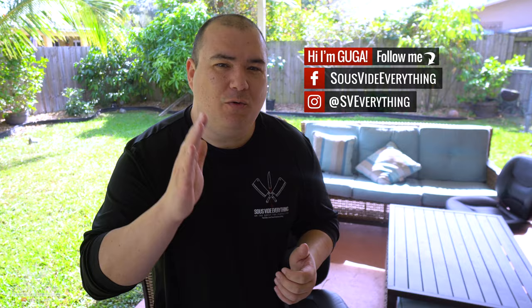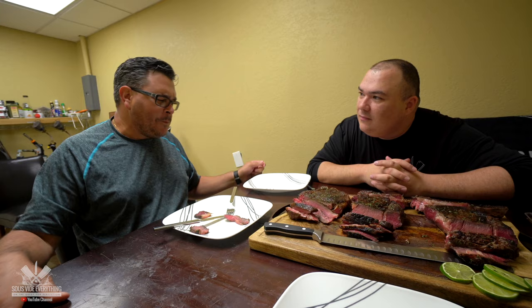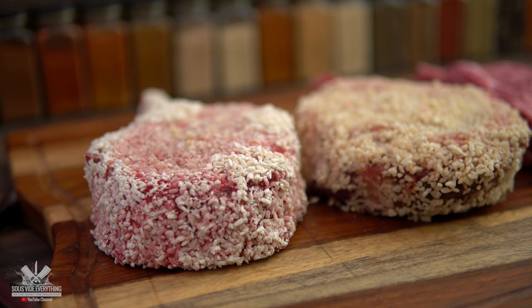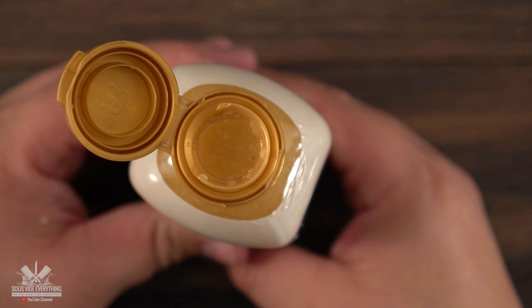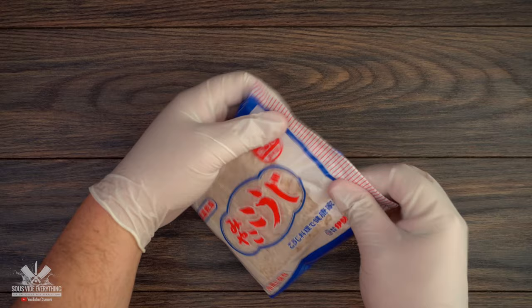Welcome back to Suvita Everything guys. Today we are doing a liquid koji experiment. After having great success with my koji rice experiment video, one of my subscribers asked me — Guga, you have to give it a try with the liquid koji rice — and he said since it's liquid it should work just as good or maybe even better.